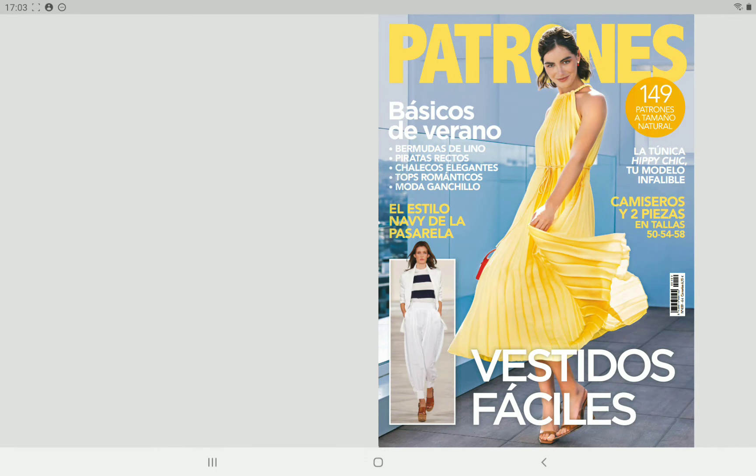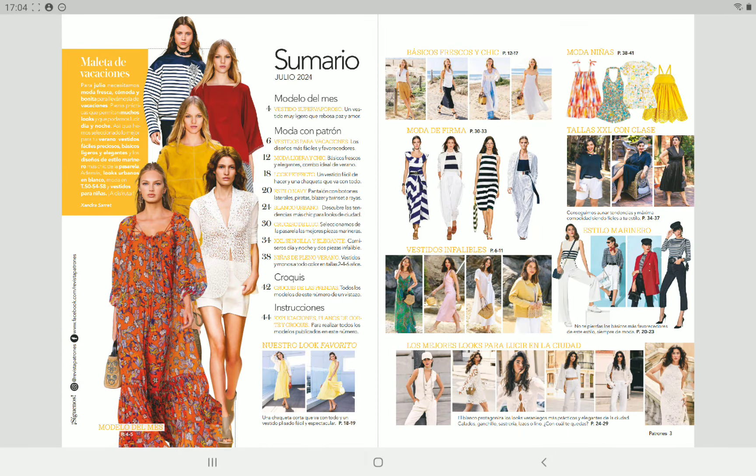Hello everybody, Camellia here, welcome back to a new Patrones magazine flip through. Today we have issue 459 of Patrones magazine and as we can see on the cover they are promising us easy dresses. Before we start, please consider giving a like to this video, that's very important for my channel and I always love to read your comments and your ideas about the patterns we are seeing in the magazine.